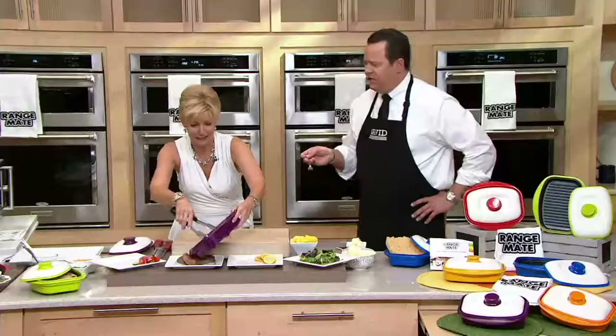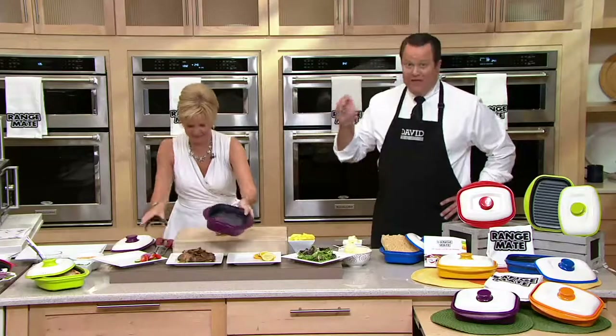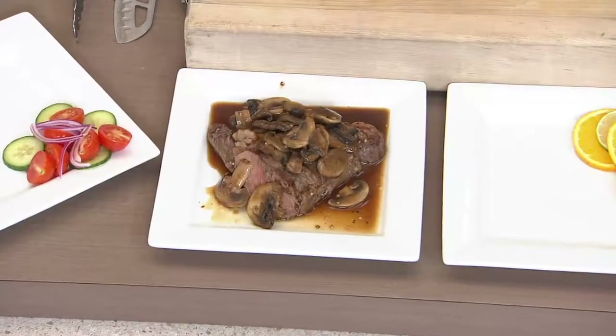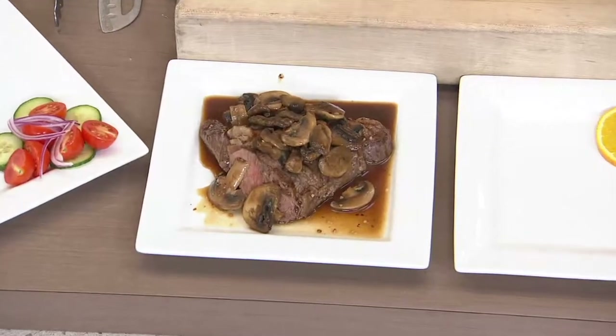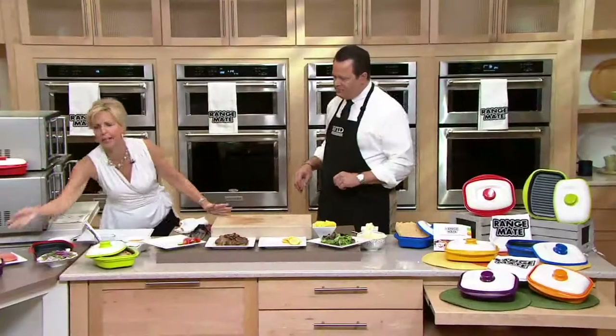It's crazy good — isn't it amazing? If you invited me to your house for dinner and served these, I would wonder if you had fired up the barbecue in the middle of winter. It's really that good and it's juicy, it's tender. In the past, if we tried to cook meat in the microwave, it turned rubbery. It really did — and it looked anemic, it didn't look appetizing. That's what the Range Mate has changed.